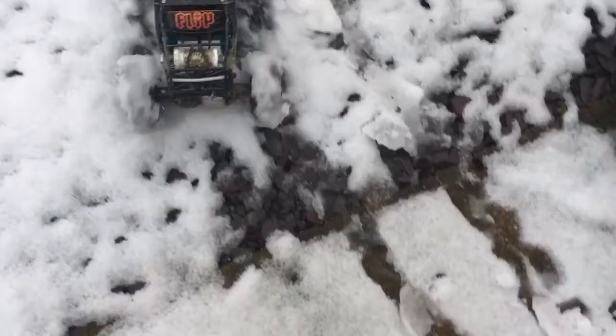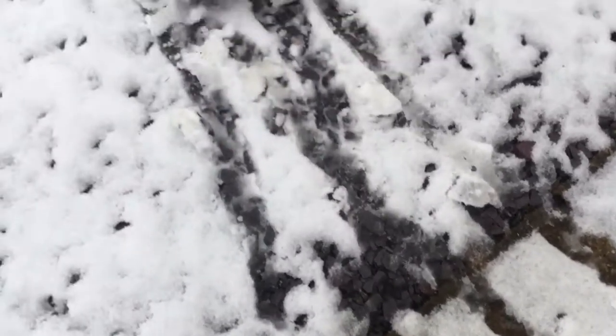It hasn't been charged in a while, so as you can tell it can't even get going. It hasn't been charged.